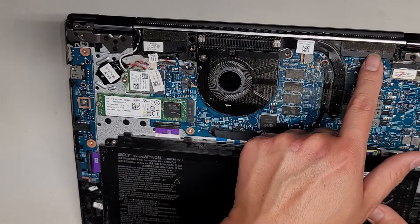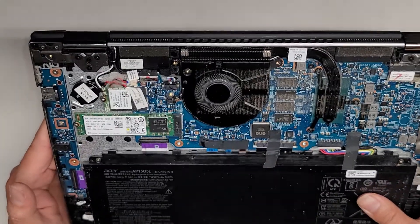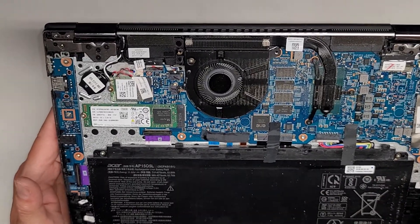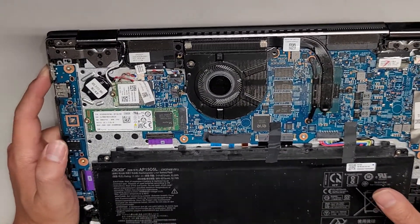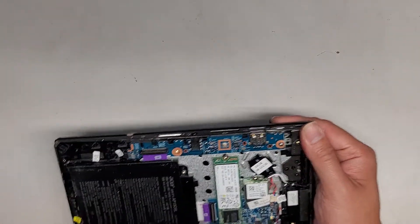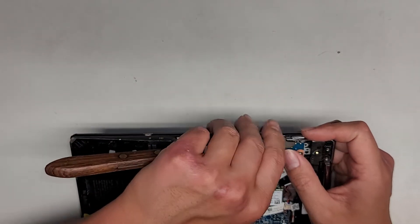The speaker runs along underneath here and then it connects to that one, I believe. So that's pretty much it. I'm going to clean the dust out of it real quick. I wish they gave me the charger. Let me see if I can actually bend this even a little bit more — I don't think so.